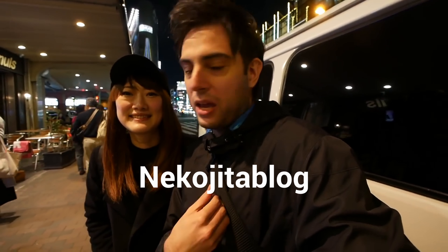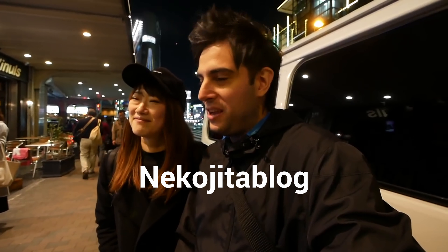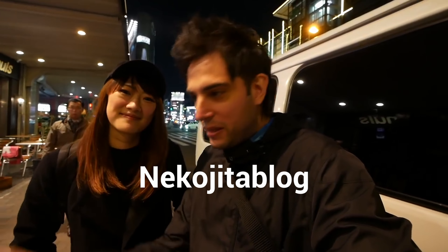Here are a few YouTubers that I really like who are from Spain, so you can hear their accent and learn more. The first channel I'd recommend is Nekojita Blog. It's actually a couple living in Japan — the wife is from Japan and the husband is from Spain. I recommend this channel; it's really, really interesting.